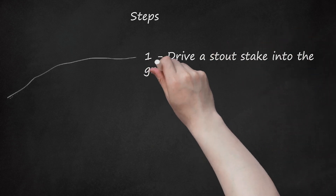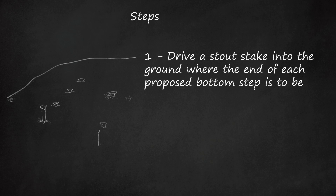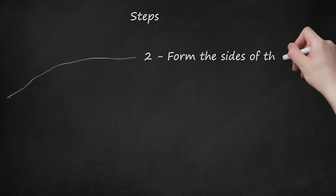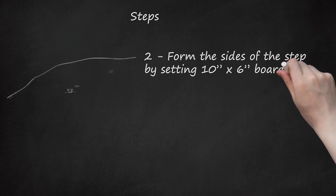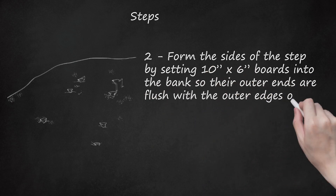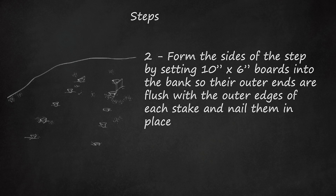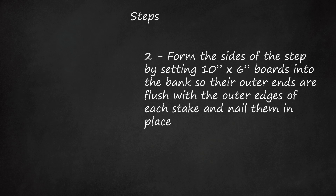Step 1: Drive a stout stake into the ground where the end of each proposed bottom step is to be. The width between the two stakes should be three feet. Step 2: Form the sides of the step by setting 10-inch by 6-inch boards into the bank so their outer ends are flush with the outer edges of each stake and nail them in place. In order to keep them in place, they should be set in hollows dug in the ground.